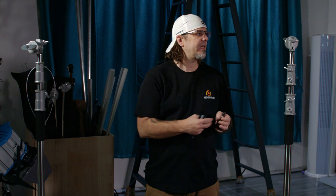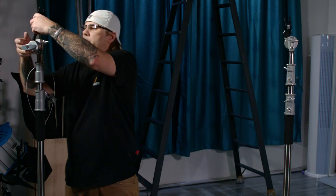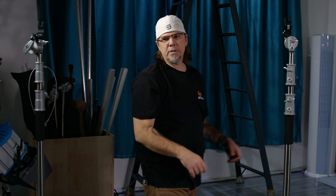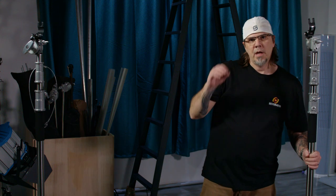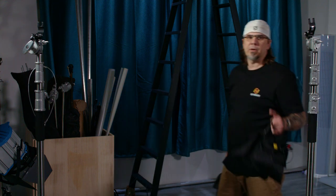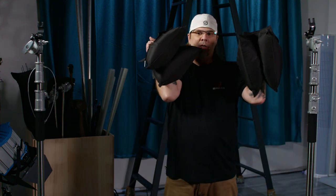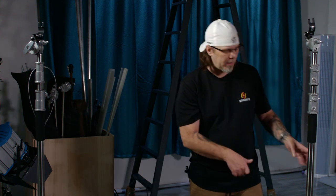One of the first things we're going to do is take our baby grid clamps — or maybe your Mafer or your Cardellini — and pop them into the C-stand. Do the same thing on the opposite side. Next, I want my camera to be absolutely safe, so I'm going to get two sandbags and use them to weigh down my C-stand. The bag goes over the big leg, and the big leg goes this way.